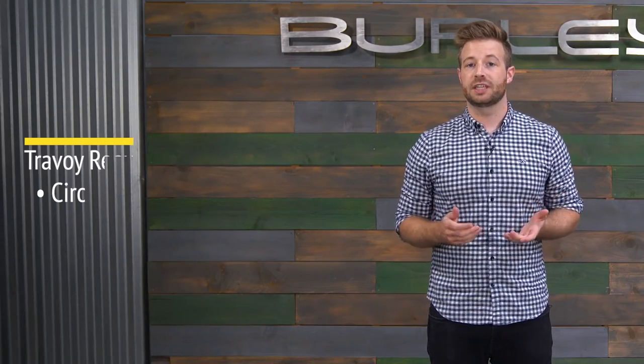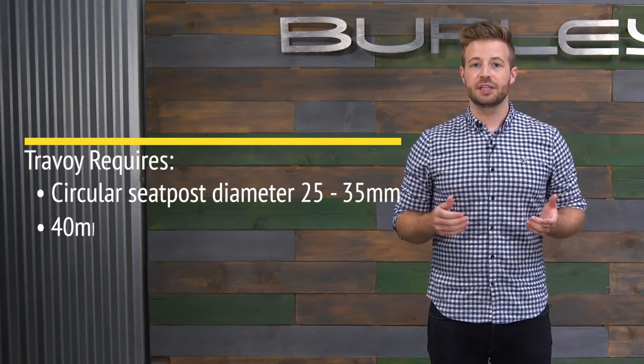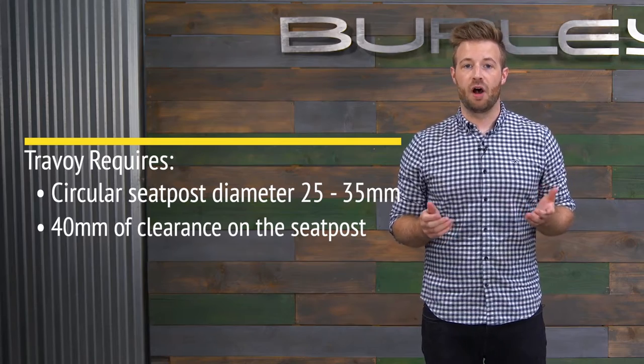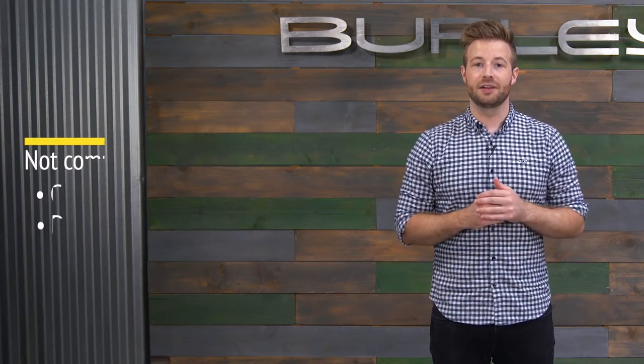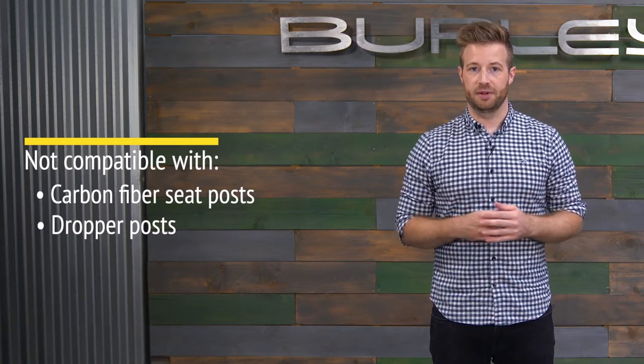The Quick Hitch is compatible with bikes that have a circular seat post with a diameter of 25 to 35 millimeters. At least 40 millimeters of space is needed on the seat post to attach the hitch. The Quick Hitch is not recommended for those with a carbon fiber seat post or dropper posts.